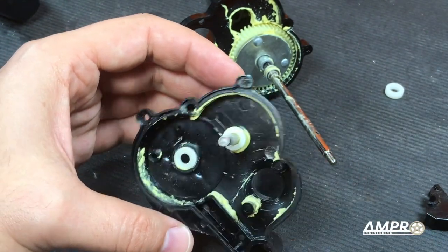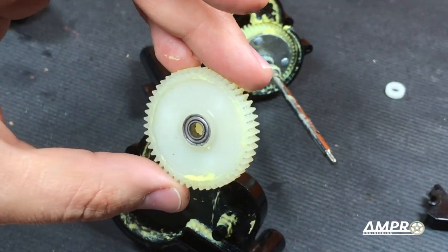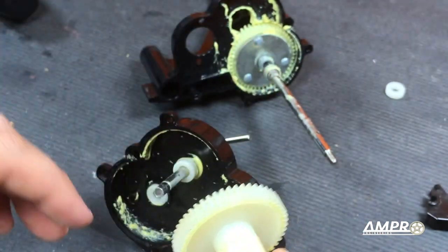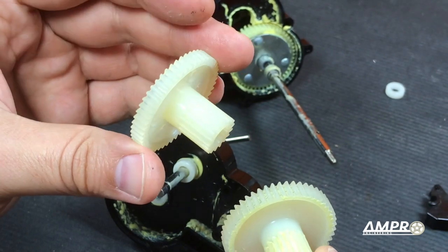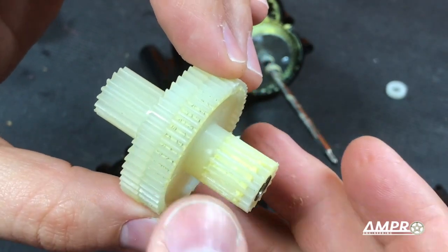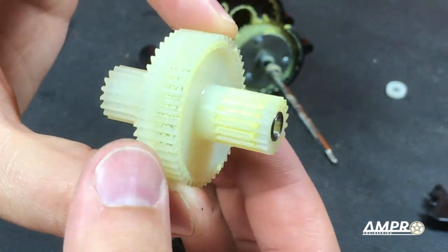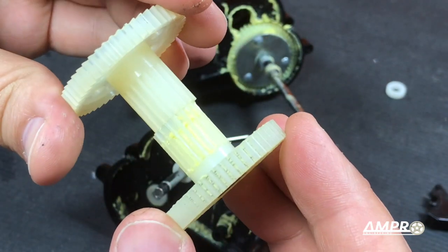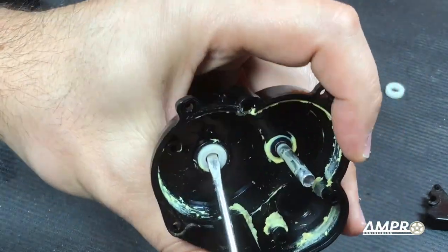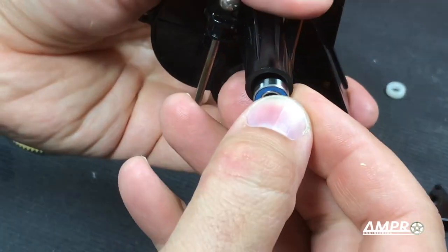To any of you familiar with the Tamiya transmission in the Grasshopper or the Midnight Pumpkin, this will look very familiar. I'm actually quite curious if these are the same gears. We'll put in our standard 5x11 bearing there, there's our 8x5 bearing here, and this is a standard Hornet, Grasshopper, or Midnight Pumpkin counter gear. If I had placed these side by side, the diameter is identical and the thread pitch is identical — same with these.